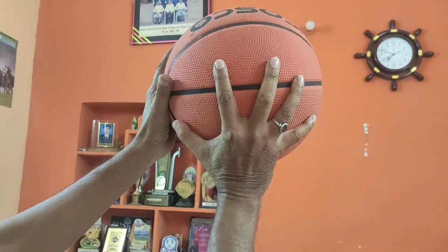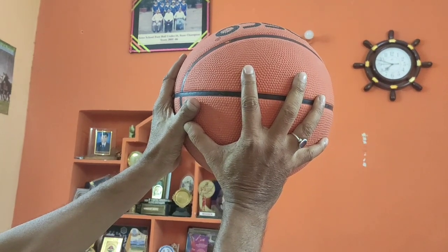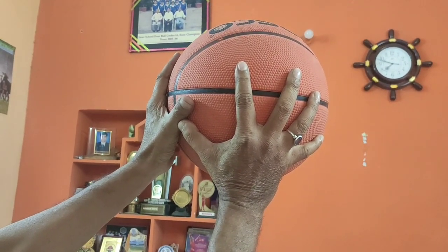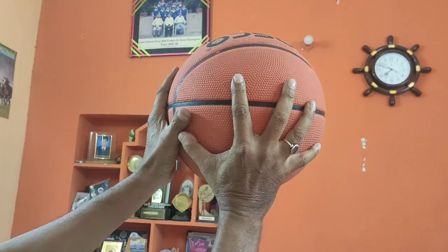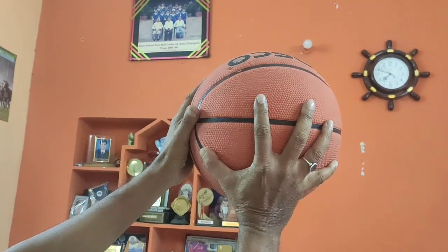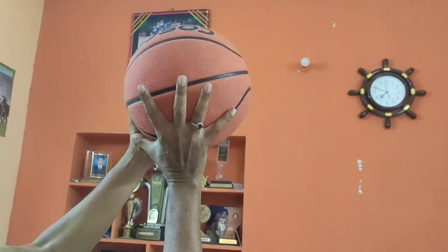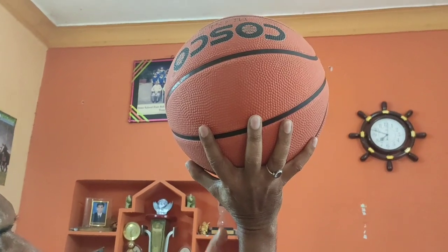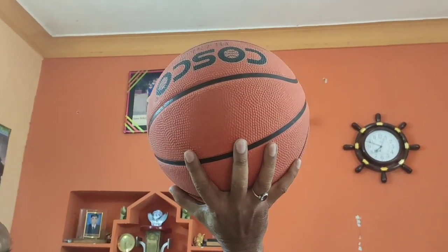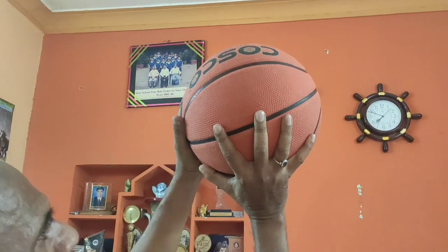And when you are bringing your hands closer, look at the thumb — that is T-shaped, capital T of the English alphabet. See this way. And the elbow — 90 degrees. It will always be at 90 degrees. Look at this way; this way you are supposed to hold the ball.